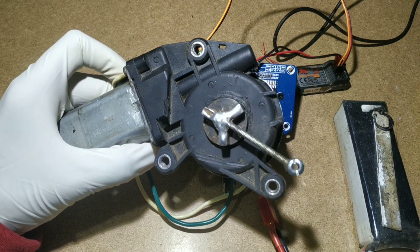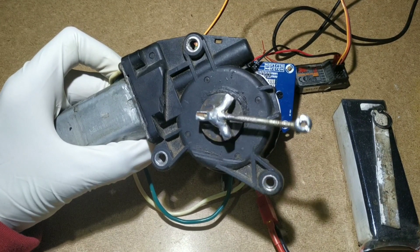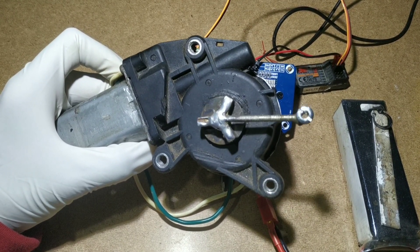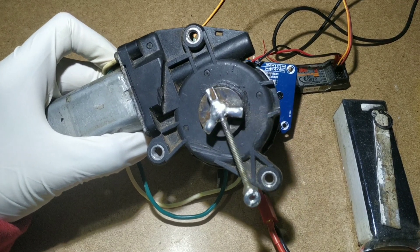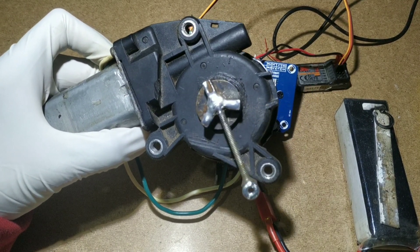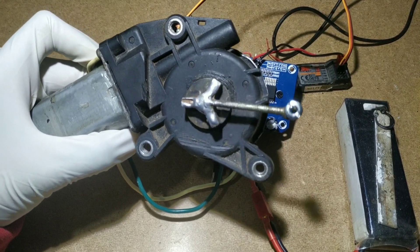Hello guys. This is my beginning on YouTube channel. Today I am going to tell you how to make a high torque servo motor. Don't skip the video till the end — everything is shown in detail. Please like, share and subscribe. So let's begin.